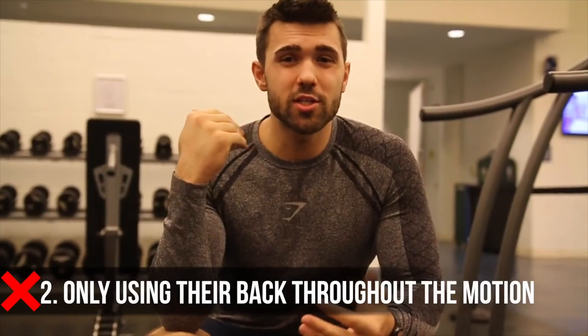Mistake number two ties into range of motion — so many people are just using their back and the weight of their torso to pull the weight. They throw their weight back, throw their hips forward, squeeze that weight back, and collapse the spine. That is absolutely what you do not want to be doing. It's the same as deadlifting with just your back — you're putting way too much strain on your spine. Instead, you should be pulling using your rhomboids, your lats, and your traps to really pull that weight and work on the contraction.